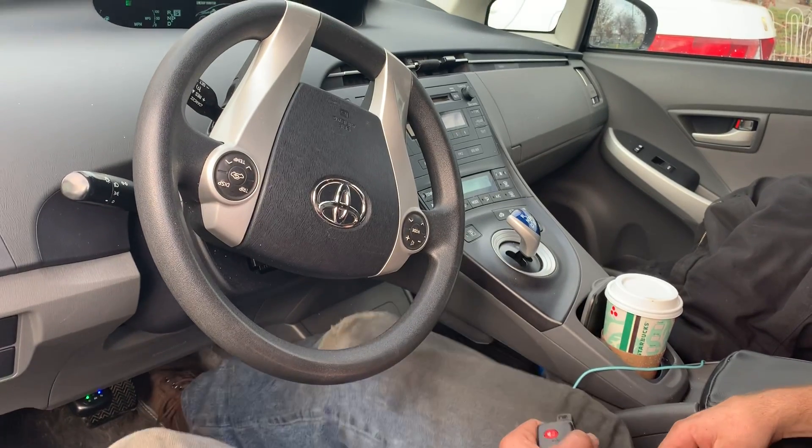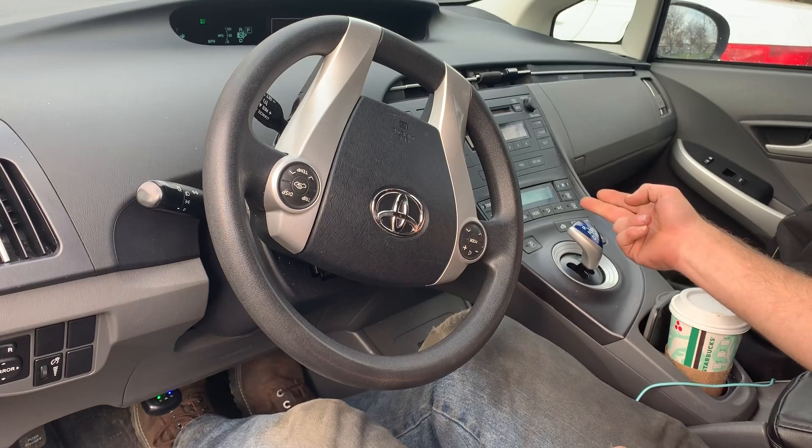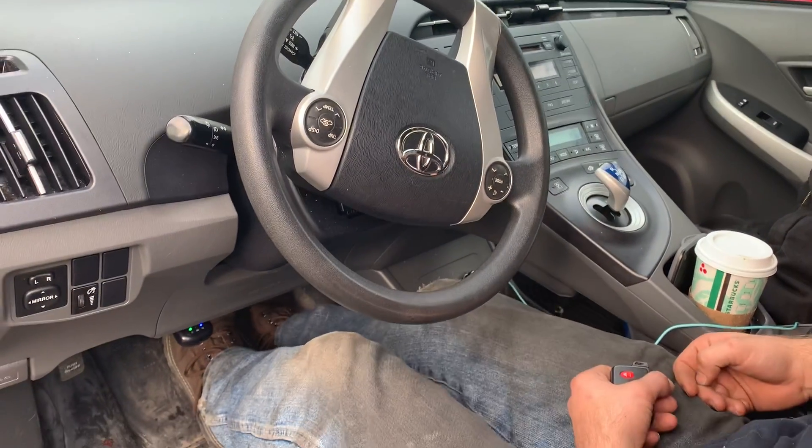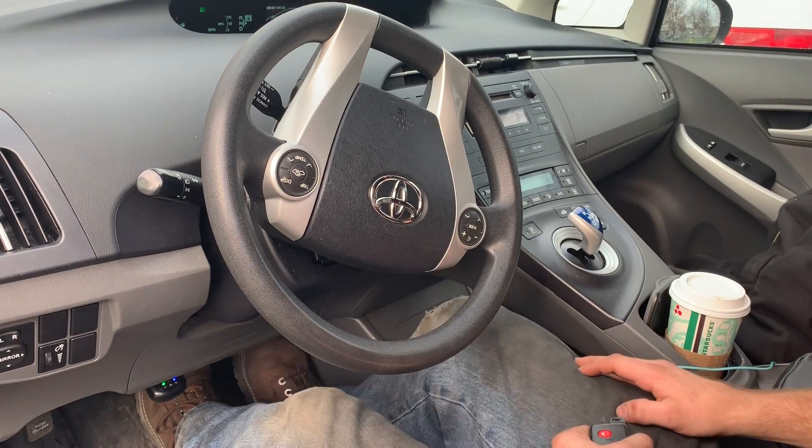press the gas pedal twice, then hold the brake, put it in neutral, press the gas pedal twice again, keep holding the brake, put it in park, press the gas pedal two more times.